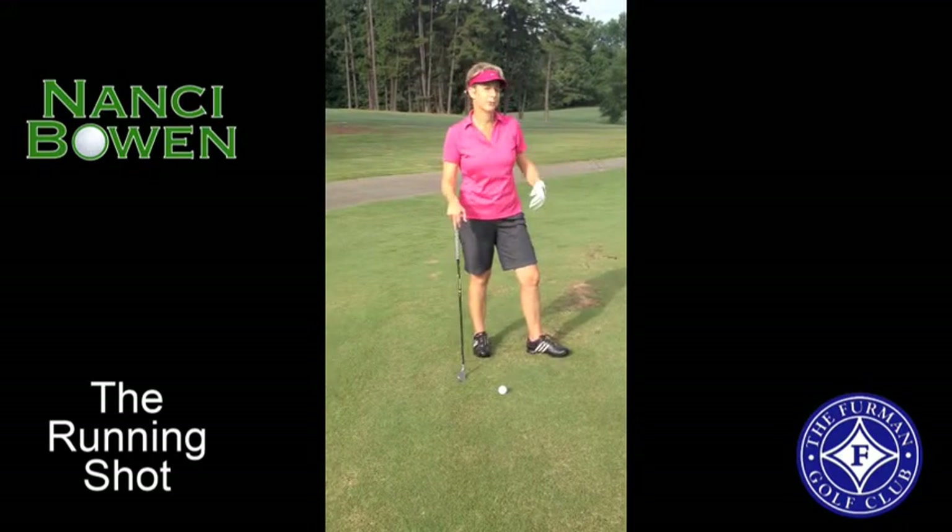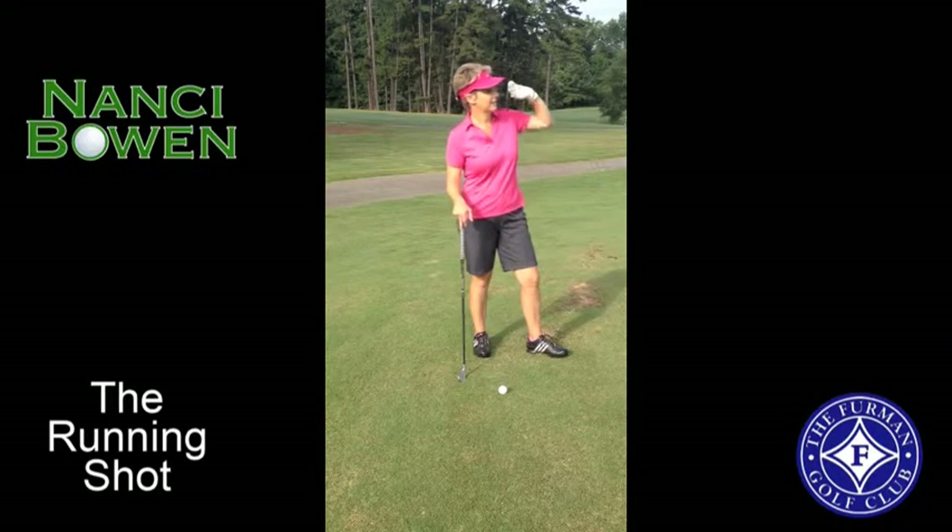In this scenario, I have a lot of green to work with. So I would not want to hit my sand wedge because it's going to be very lofty, go up in the air, and I'm really going to have to hit a perfect shot to get it close to the pin.